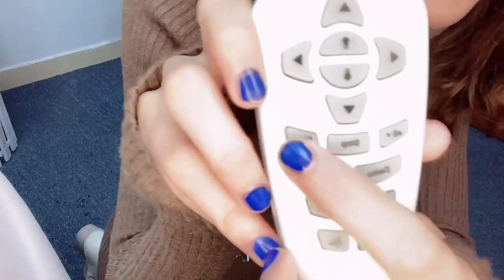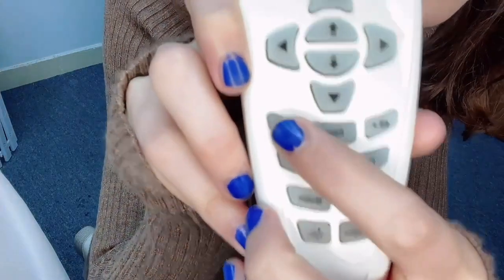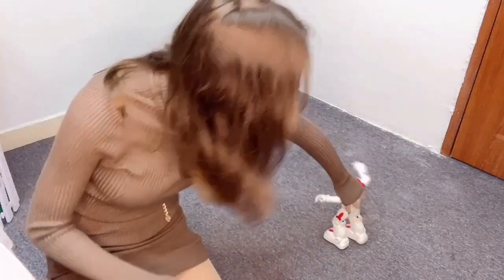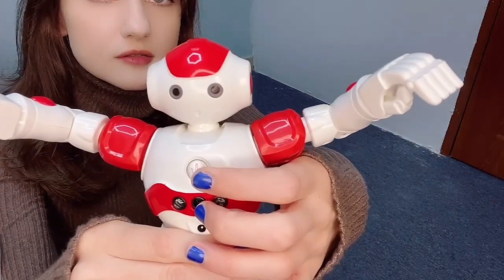There is the volume button here — you can increase and decrease the volume if you think it's too loud. To switch him off, it's just the same way as we switched him on, with this button here. Thanks for watching this review.